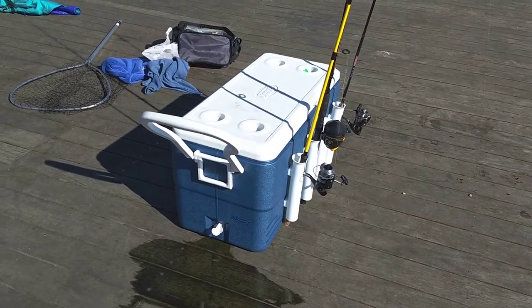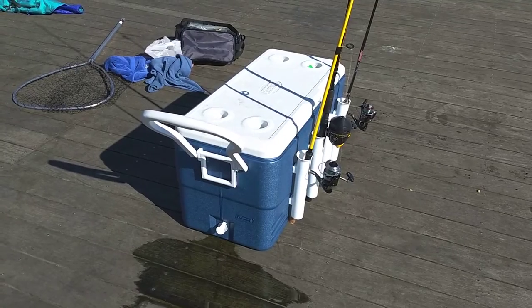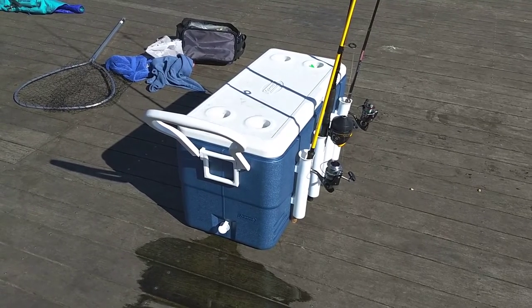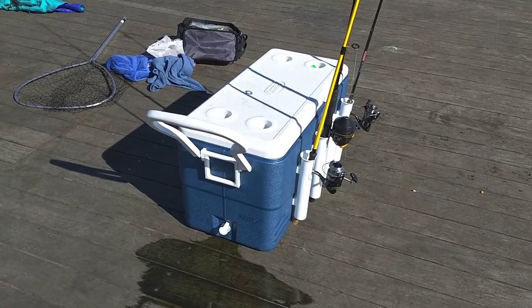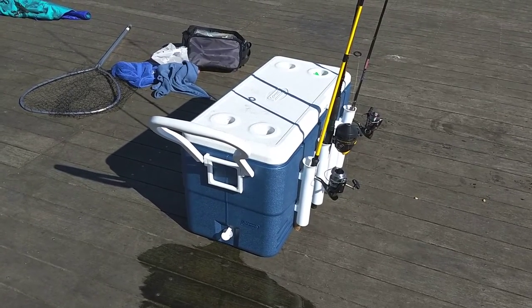It's very convenient. You put four rods out at once. You put a bunch of water in the cooler — just scoop it in with a bucket or use a little pump — and it's just unbelievably heavy. So the cooler is not going to go anywhere if you get a big catfish or carp pulling on there.